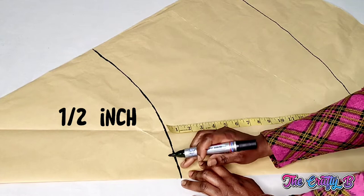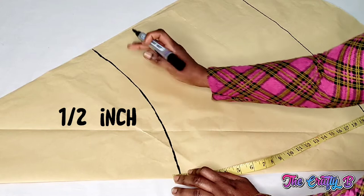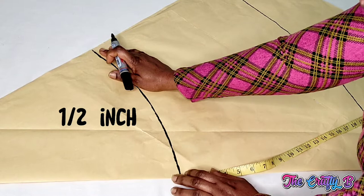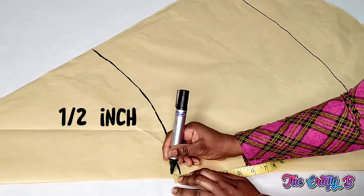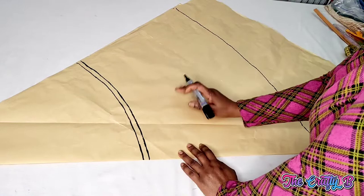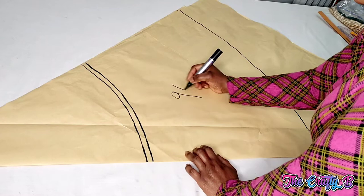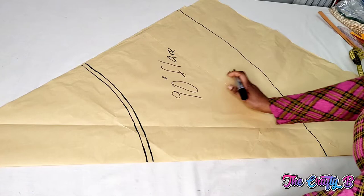Now I'm marking half an inch on top of this waistline for the joining allowance. Because a flare has a tendency to expand beyond the waist measurement, instead of adding it down, I bring the half inch up this line — marking half an inch all along the upper side of the waistline. So this is the half inch for the joining allowance and this is the length of the flare — this is the 90 degree flare.